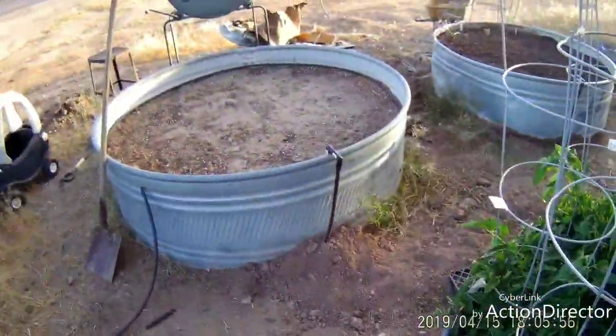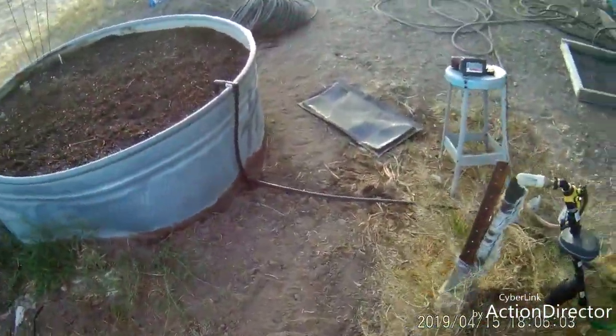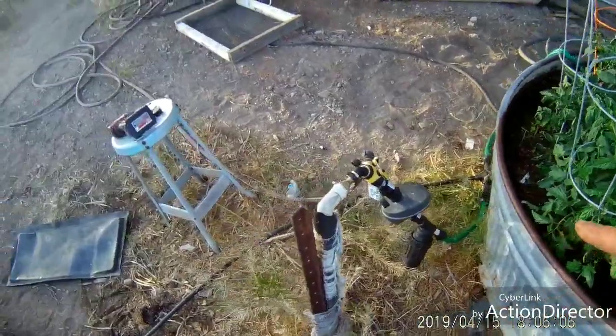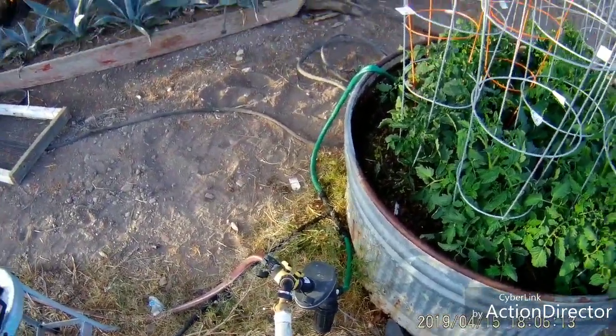All these guys, as you can see by these pipes in the ground, are all linked together into this timer which is also linked to this box. If you don't have a whole lot of time like us - you work 12 hours a day and drive three hours back and forth to work - you gotta come up with ways to manage your time and make sure you get done as much as you can.